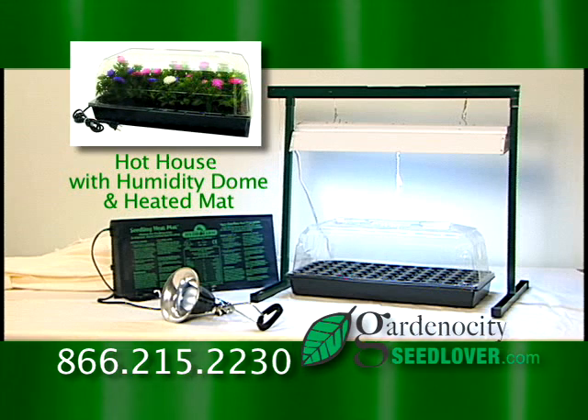Our Hothouse with Humidity Dome and Heated Mat provides the optimum environment for germination and seedling growth.